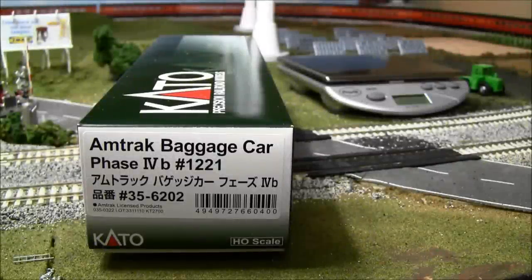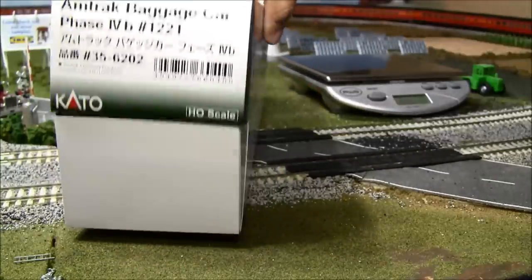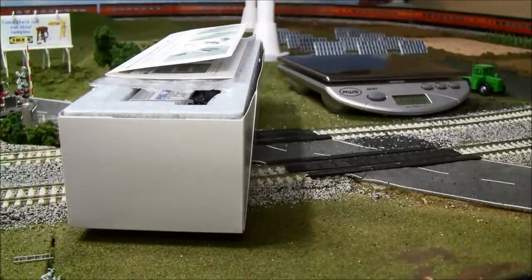Welcome back — a quick review of the Kato Amtrak baggage car Phase 4B, road number 1221. There are two different road numbers available in this Phase 4B scheme, and you've got an MSRP of $85.